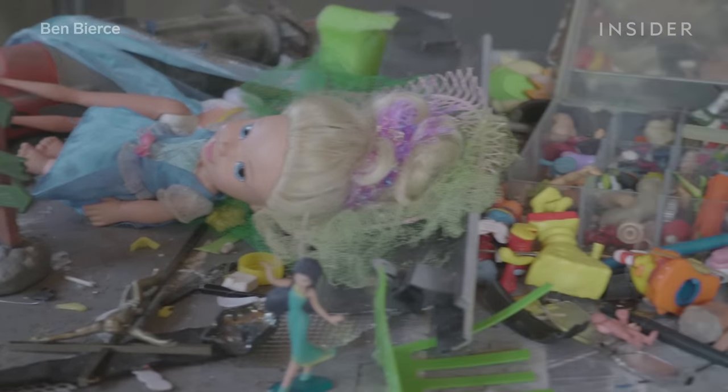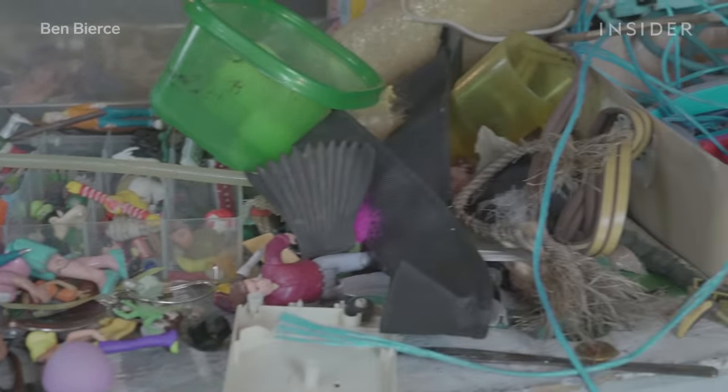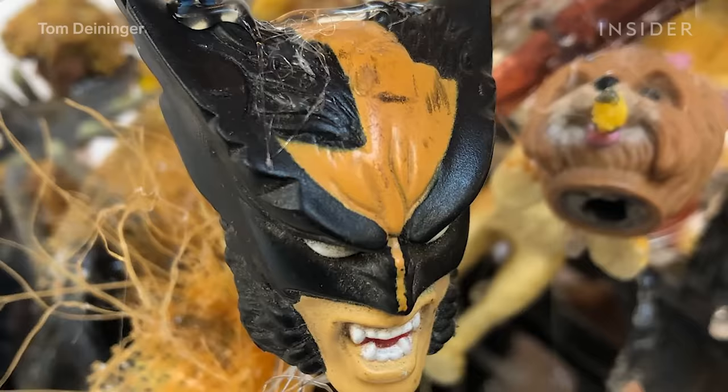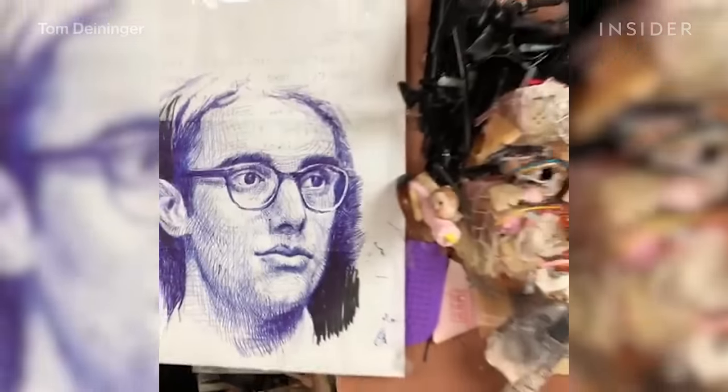He travels the world collecting objects that will bring these sculptures to life. And the thing that inspires him? Junk. And lots of it. So he began piecing that waste together to make something totally new. Depending on where you're standing, the new sculptures can look wildly different.